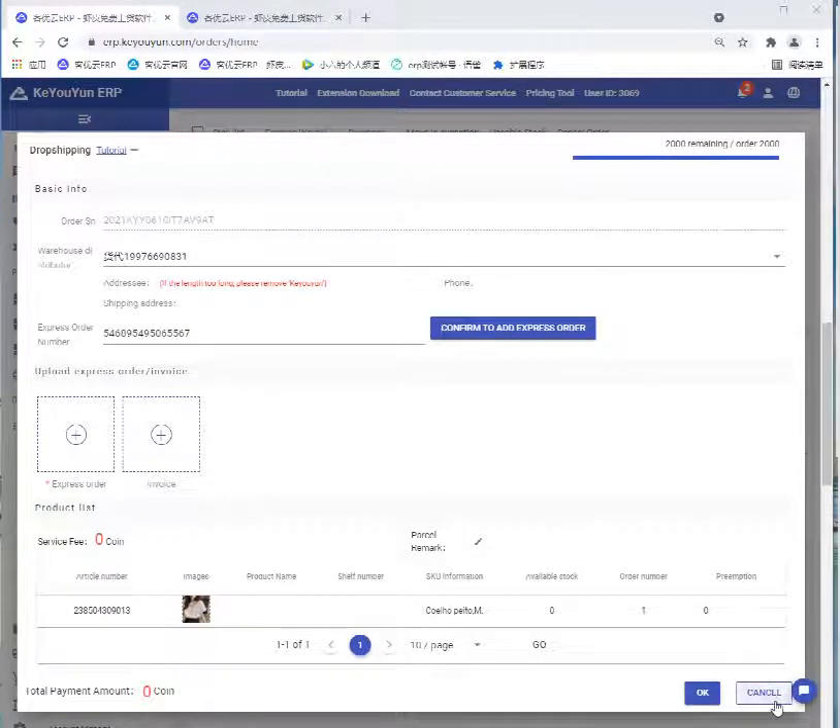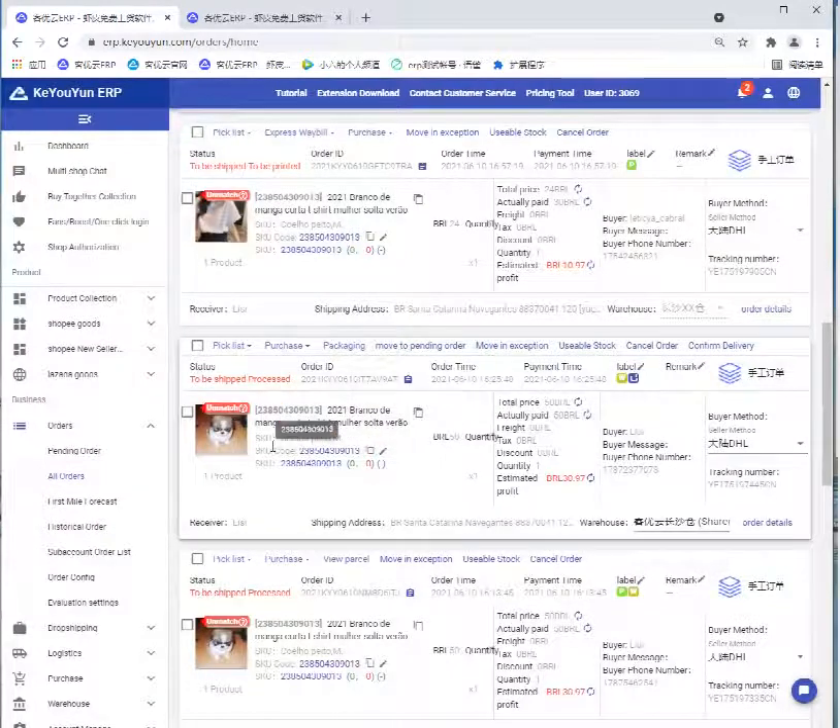Then click OK. After we have packaged and filled in the correct logistics number, attach the shipping label on the package. Then we can send this package to the Shopee warehouse. We can also use the scan gun to search this package.